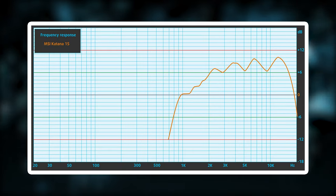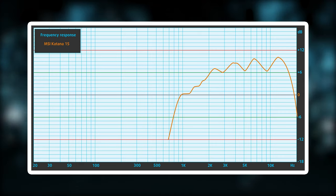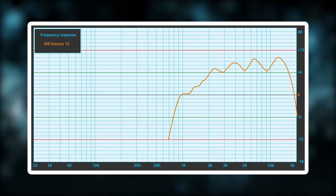The audio on the laptop is decent as well. However, while the quality is there, there are deviations across the entire frequency range. Volume-wise, the laptop can get pretty loud, which is important considering many others skip out on the volume.